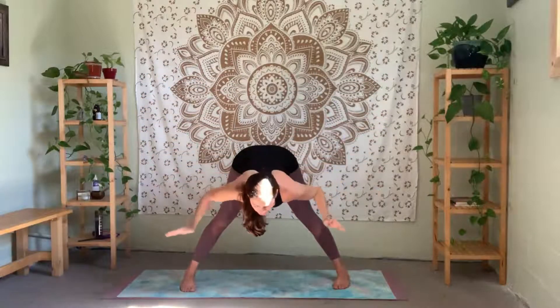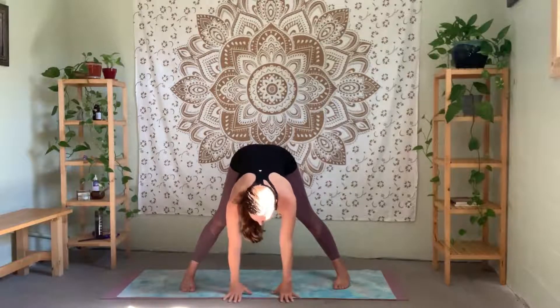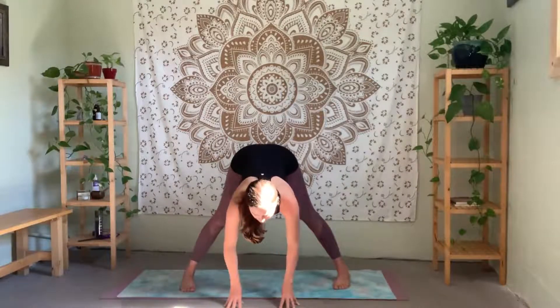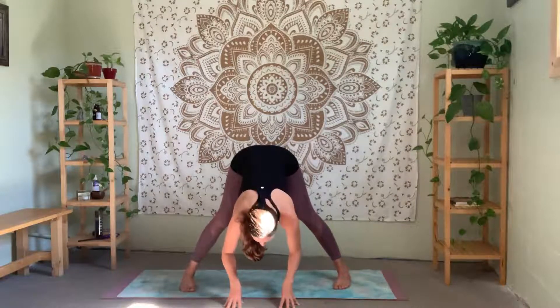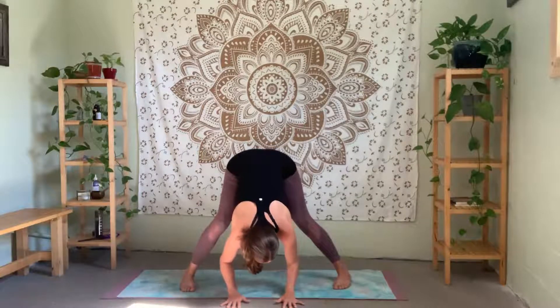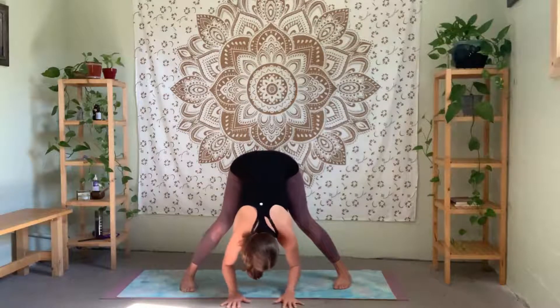Straighten your right leg, turn to center, and take a deep breath. Pull your belly in and exhale — lengthen your spine all the way down towards the floor, bring your hands down to the floor. Inhale, really lengthen out your spine, fingertips to floor. Exhale and just release — relax your head and neck down. You can bend the knees a little bit here. Moving around a little bit just to feel that nice length through your back, relaxing head and neck down towards the ground.